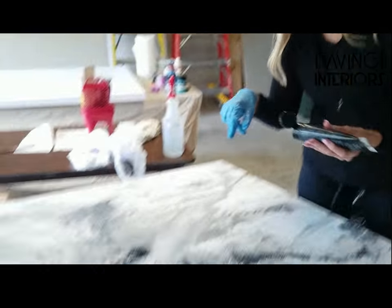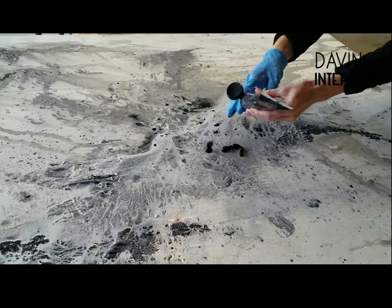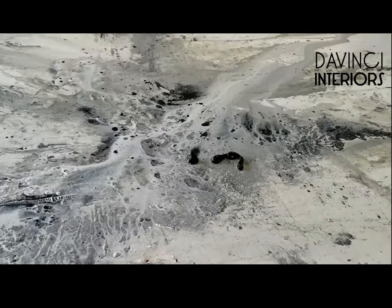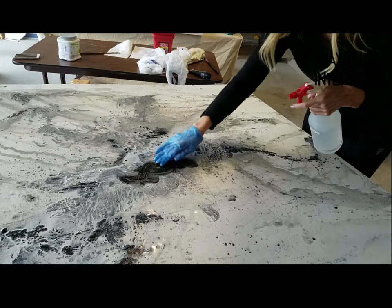So here I am going down to my canvas. I want to add some more black to this. It's as simple as putting the black down, getting a spray bottle. I'm going to just kind of blend in the black a little bit here, get it all in there.